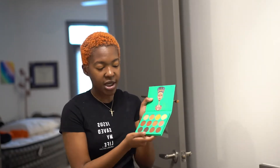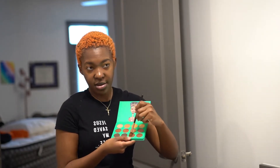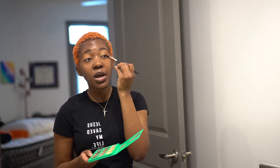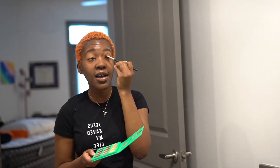Now I'm going to take a darker shade and use the same brush — I don't have a lot of brushes — and put it in the corner of my eye, then kind of bring it into the crease.